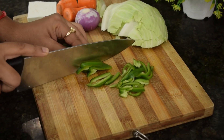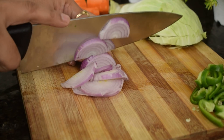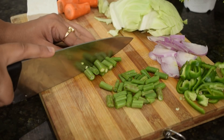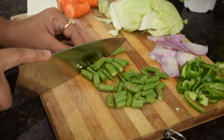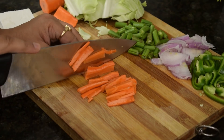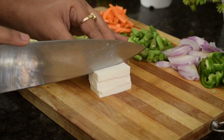Then we will cut the noodles. If you like the noodles, you can add some vegetables. Here we will use shimla mirch, beans, gajar, and here we are going to use paneer. You can use mushrooms or whatever you like.